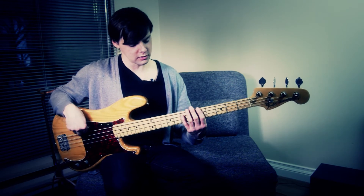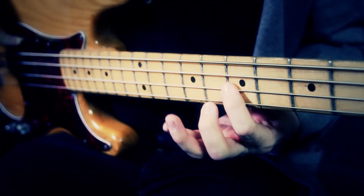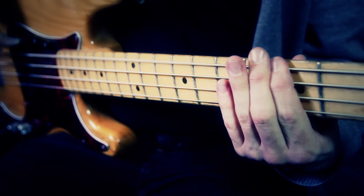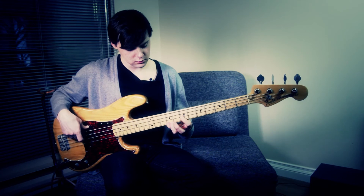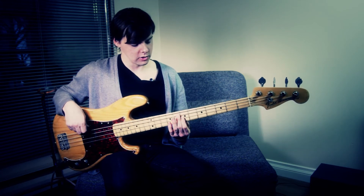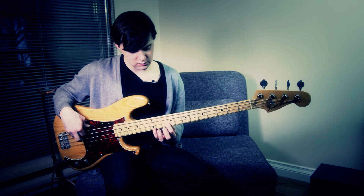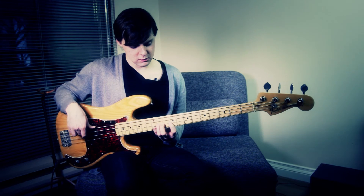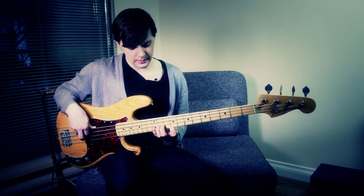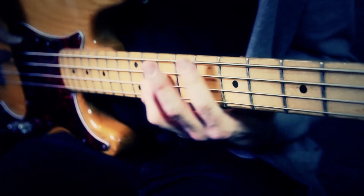Again, if you're more comfortable using your third finger, you can do that too, but I use this because I like to keep closed fingerings on everything. And then there's a little change in the lick where it's the same first half. And then go to the B again, but then instead of hammering on the C sharp, pluck the E — high E on the G string again, C sharp on the D string. You repeat again.